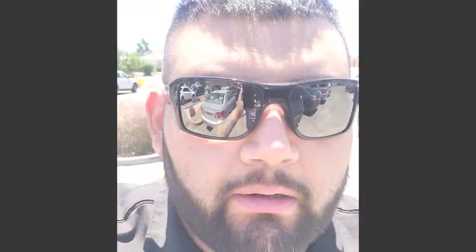Alright, so we got our PVC pipe. I'm going to get four of them — almost three bucks each. That's the important part right here.